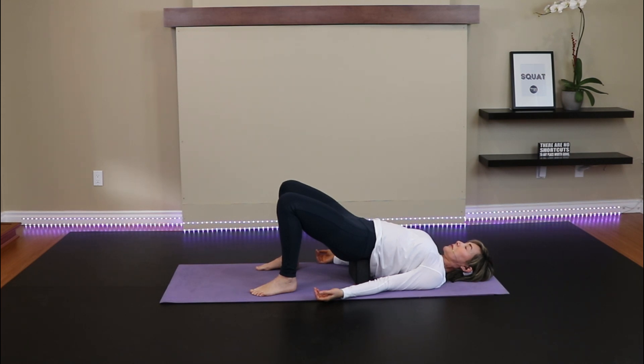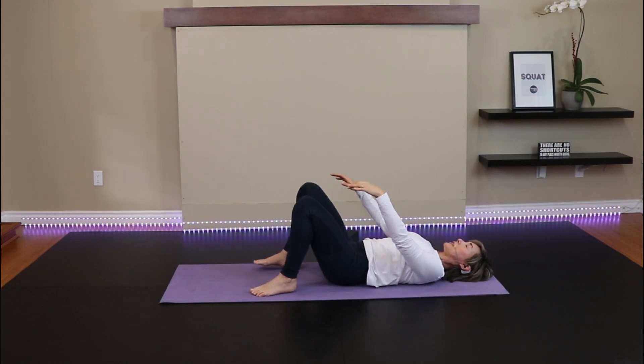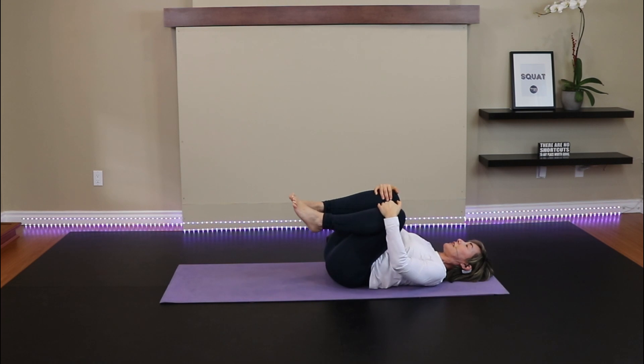This is a great position if you have a desk job. This is a passive bridge — in workouts we would do this without the block, firing up the glutes and the hamstrings. For today's purpose I just want this to be passive. Try to release the muscles in the glutes, allow the front of the hips to open. And two more breaths. Then push into the ground with the feet, lift the hips up, remove your block or foam roller, and just pull the knees into the chest. Maybe rock them side to side if that feels good for the low back.